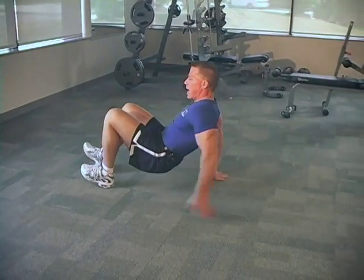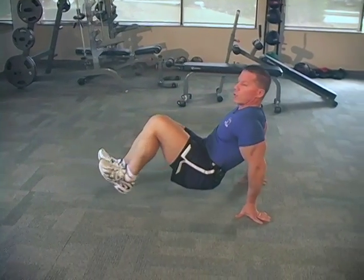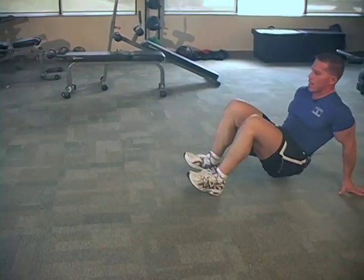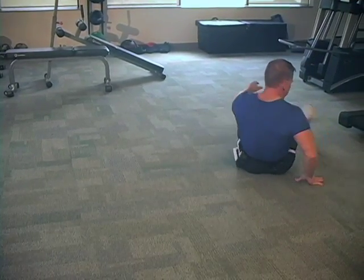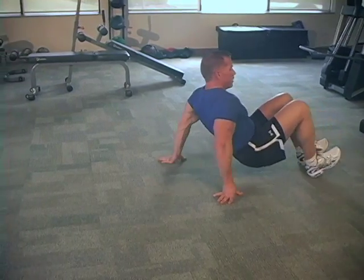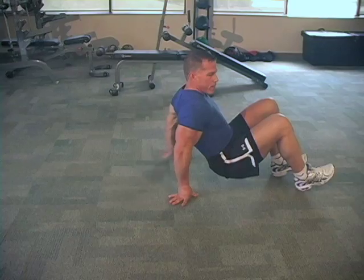Keep your buns up nice and high in the air. Keep your hamstrings nice and tight by pointing the toes up in the air. Keep your buns up. Once you get to the end of your room, spin around and make it back. Dig those heels in. Nice short, choppy steps. I'm up on the balls of my fingers.